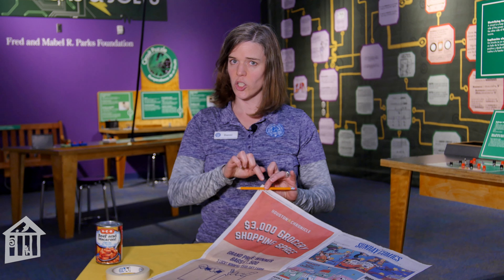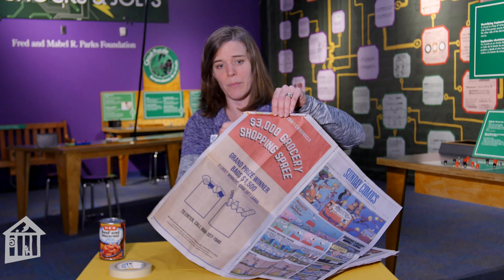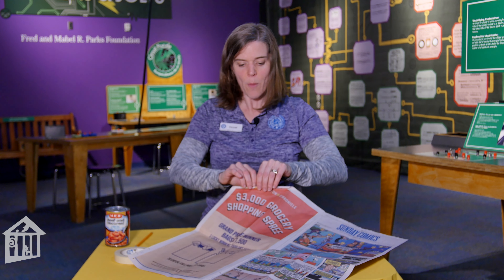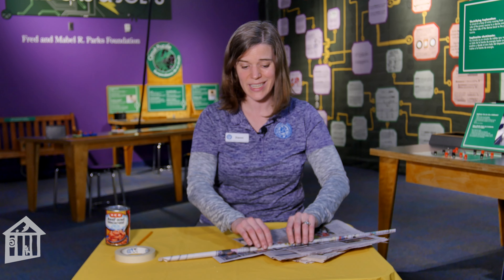We're going to make a newspaper dowel, which will be like a stick to help our tower get nice and tall. Start with your pencil in one corner of your newspaper — you can use other kinds of paper too, but newspaper is great because it's such a big sheet. Roll the newspaper really tightly around your pencil. Before the pencil disappears, take it out, since only paper and tape are allowed. Then keep rolling, keeping it nice and tight.